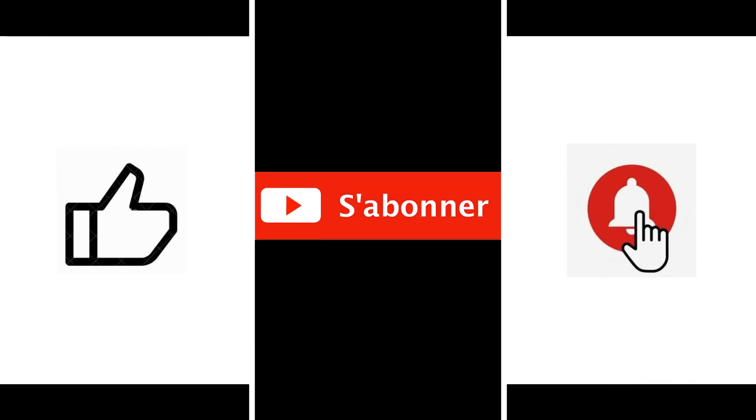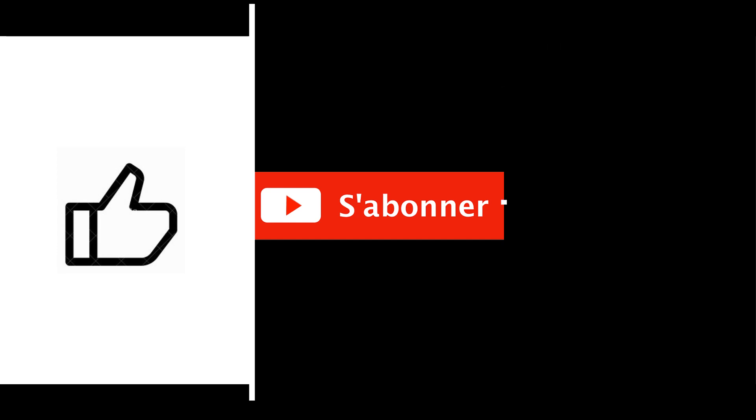Don't forget to subscribe and to receive notifications when new videos are available. Thank you.